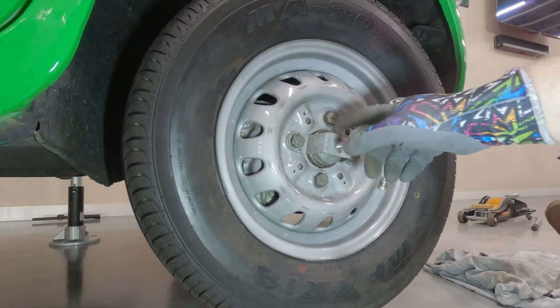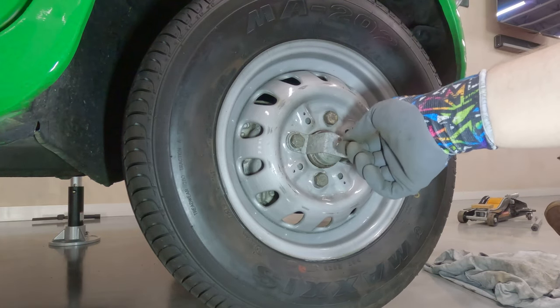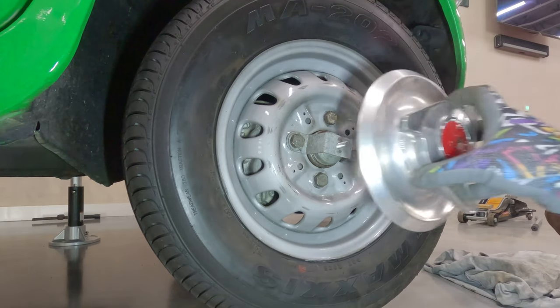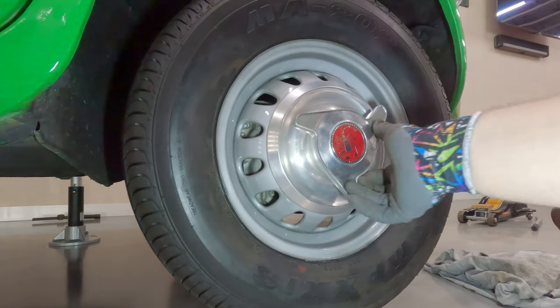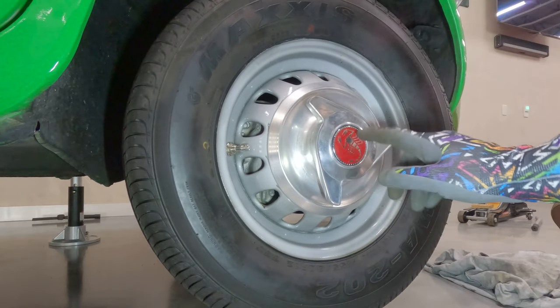Another thing I wanted to show you — I think the hubcaps on this thing are just super cool. It's got this little bar that goes over and a stud on it. It looks like a knockoff style but it actually threads on. Isn't that cool?